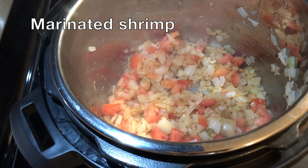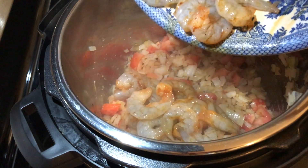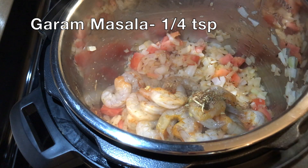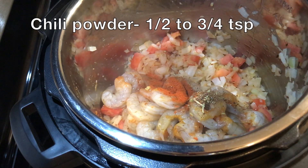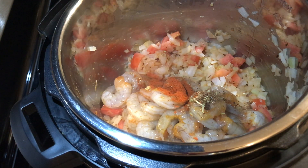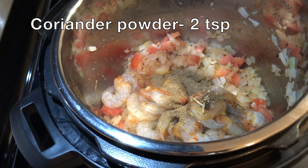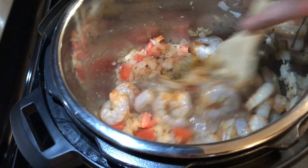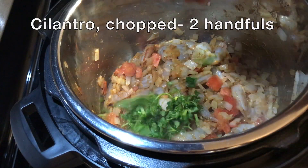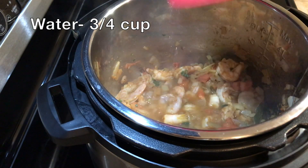There go two chopped tomatoes — combine well. Add the marinated shrimp, then we're going to season with some spices: quarter teaspoon of garam masala, half to three-quarter teaspoon of chili powder based on your spice level — remember we've already added chili powder to the shrimp — a few pinches of turmeric powder, and two teaspoons of coriander powder. Let's add two handfuls of chopped cilantro and finally three-quarter cup of water.